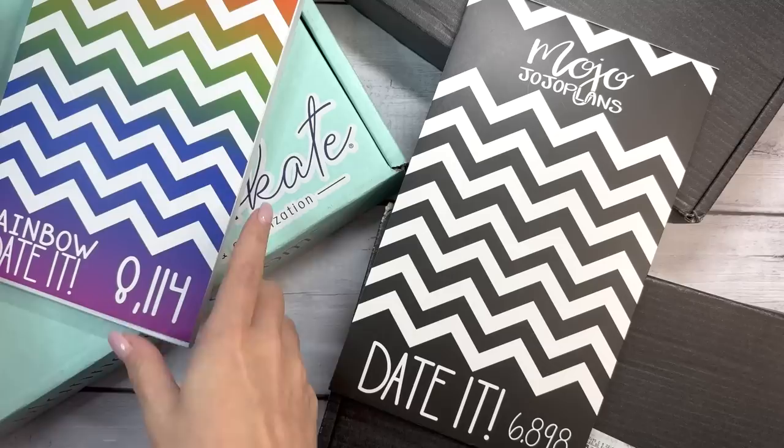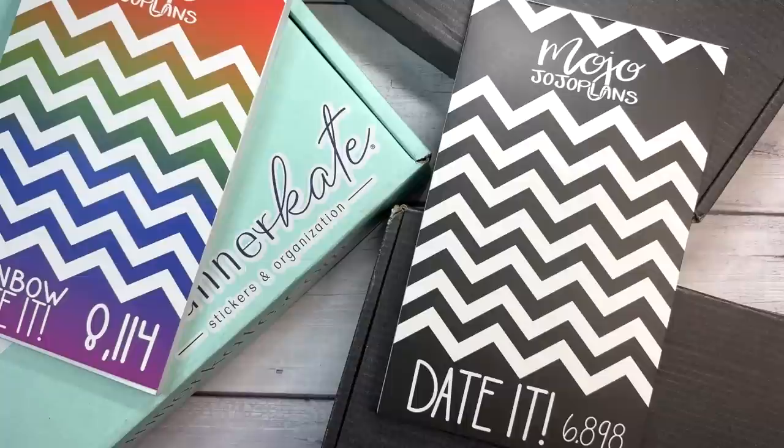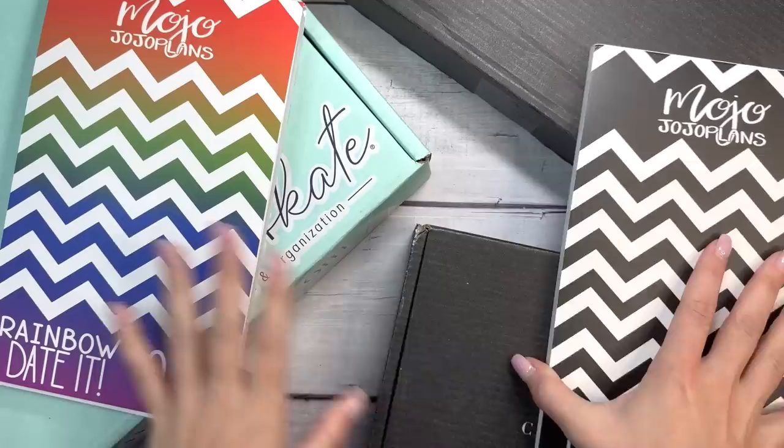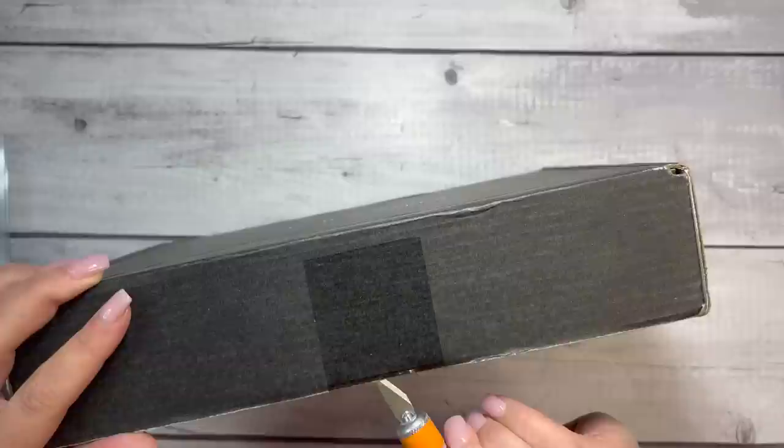Hi everyone, and welcome to my channel. This is Elise here at Plan with Elise, and I've been shopping. We have some packages to go through and share with you — some things I've bought recently for planning and different systems. I have two sticker books from Mojo Jojo Plans, two boxes from Cloth and Paper, and a nice big box from Planner Kate. If you're interested to see what I picked up, keep watching.